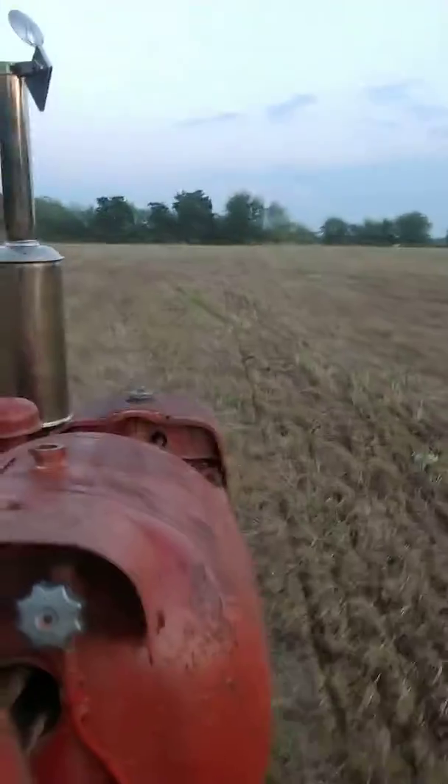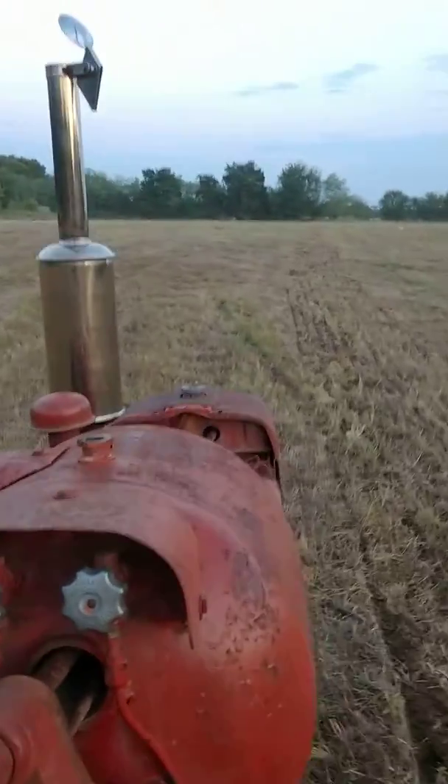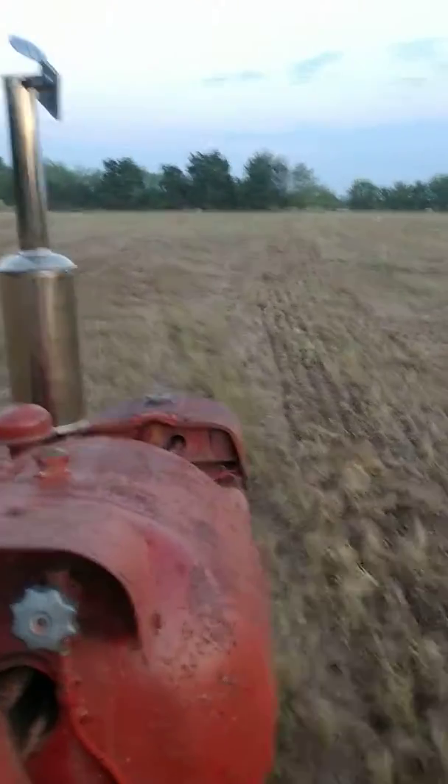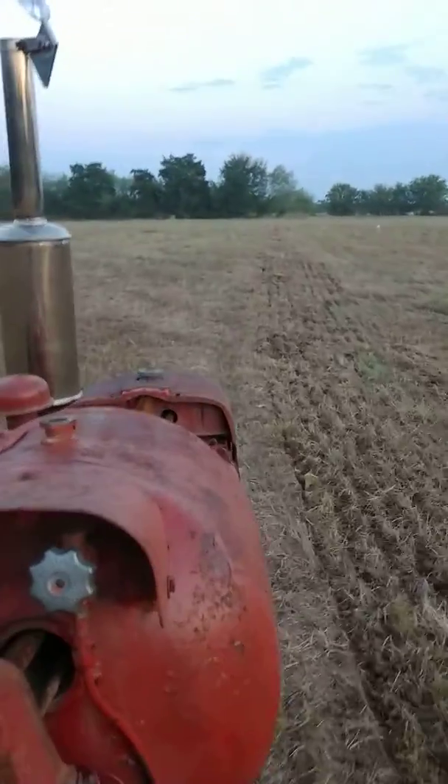As hard as this ground is, a two-bottom plow is about all you want out of this 350 this year. Normally it'd be pulling a three-bottom, but this ground is hard. Golly, it's hard.